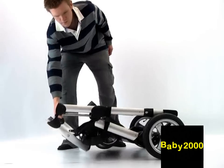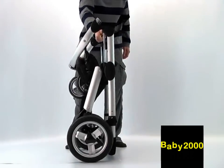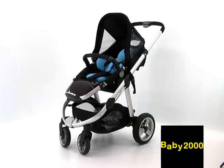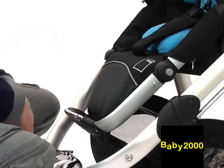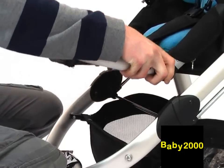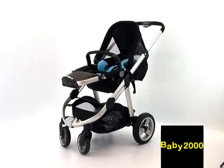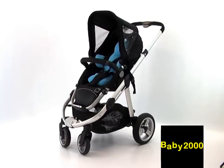The Apple will then fold, and should you wish, the chassis can then free stand. Apple comes complete with a large full-berth seat, which is very deep. The leg rest, which is an integral part of the seat, is fully adjustable. The seat can be positioned facing mum or away from mum, and can be positioned in a flat, semi-flat, or upright position.